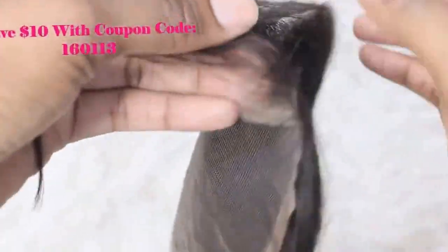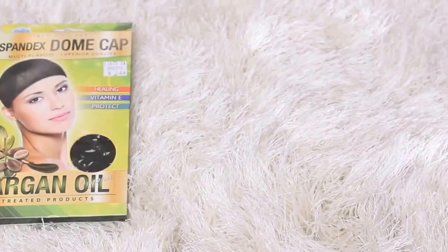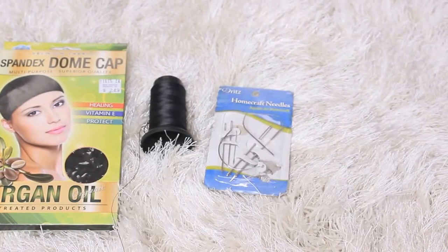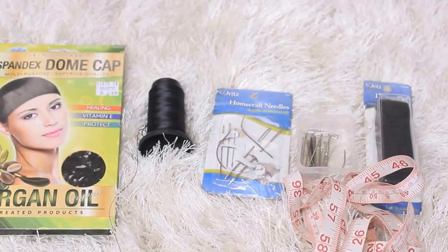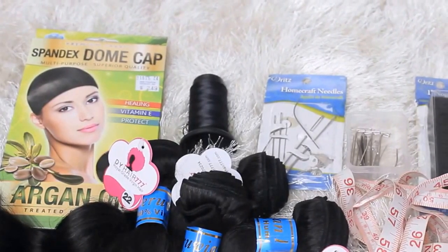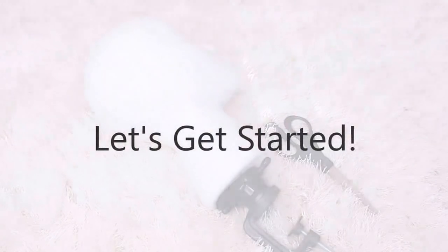To get started, you're going to need a dome cap, some sewing thread, some sewing needles, some t-pins, elastic band, and measuring tape — however, that is optional and I will not be utilizing it in this video. You're also going to need your hair, a styrofoam wig head, a table support clamp, and a pair of scissors.